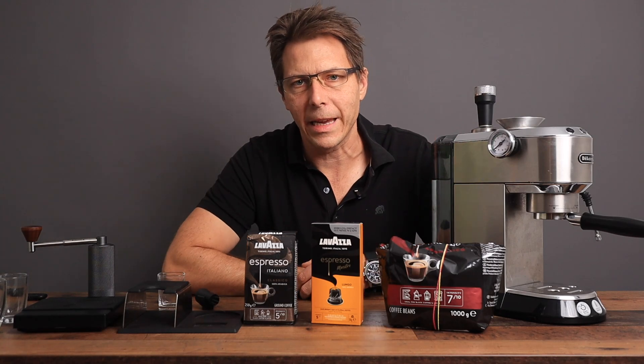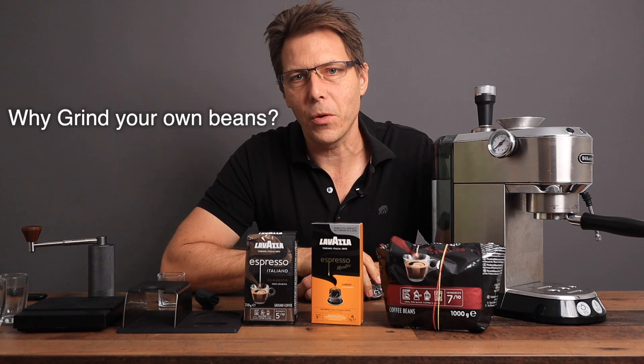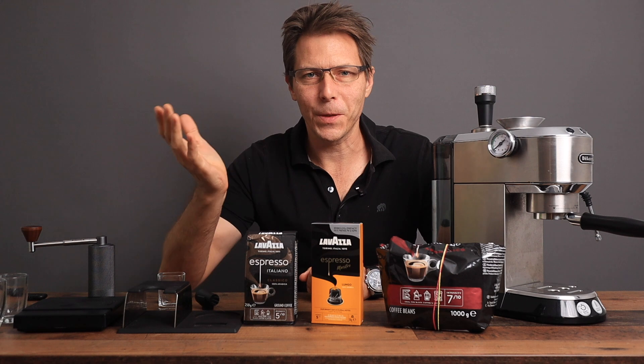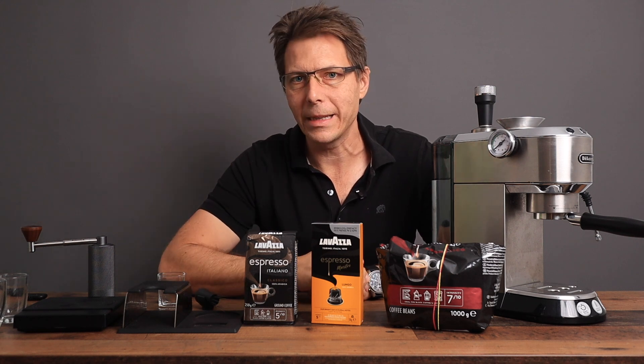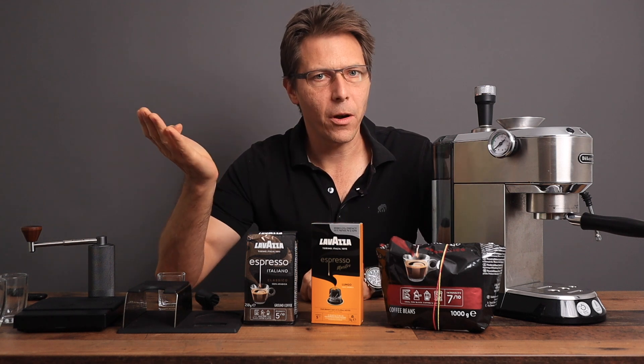Let's do an experiment today. What I want to do is take a look at why you should grind your own coffee beans. The reasons are really twofold. First of all, you're going to save yourself some money if you grind your own beans. And secondly, you're going to also get a much better result.